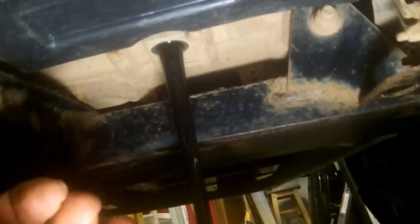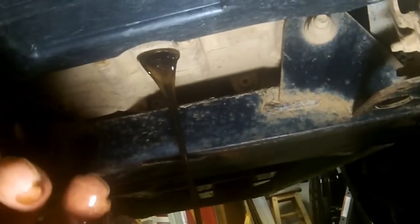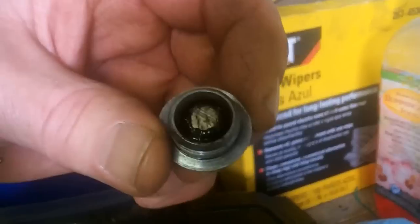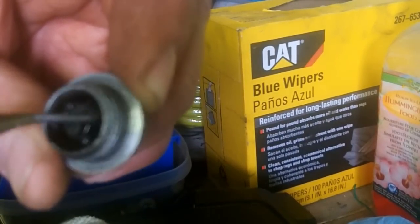Oil looked pretty clean from the dipstick side, but looking at this side she's a little bit blacker. There's a little magnet in there, supposed to accumulate any fine filings from the mould or anything. It's hard to see through the oil but it wasn't too bad. It wasn't driven that much since the last oil change, but at $45 bucks to change oil you don't want to do it every day.